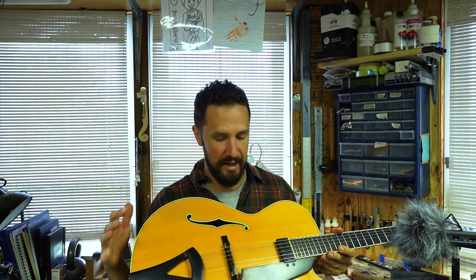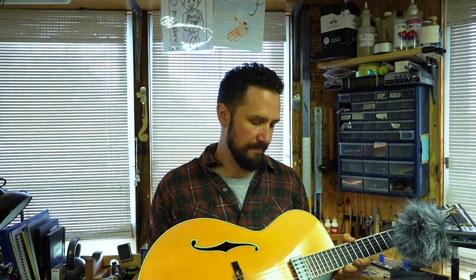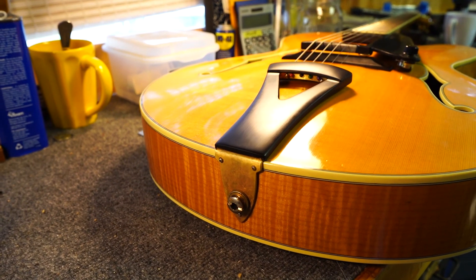We're all done with this repair. We've fabricated a new tailpiece. I have put the strings on it and it's been sitting for two days now just to make sure that everything looks good. I did the setup on it this morning. I've been playing it a bunch and it is a great sounding guitar, just like I said it would be.